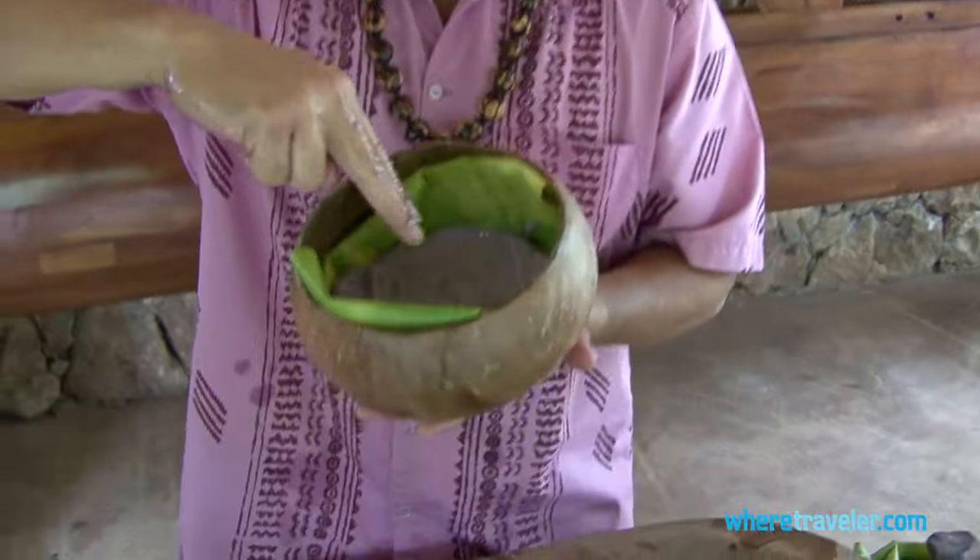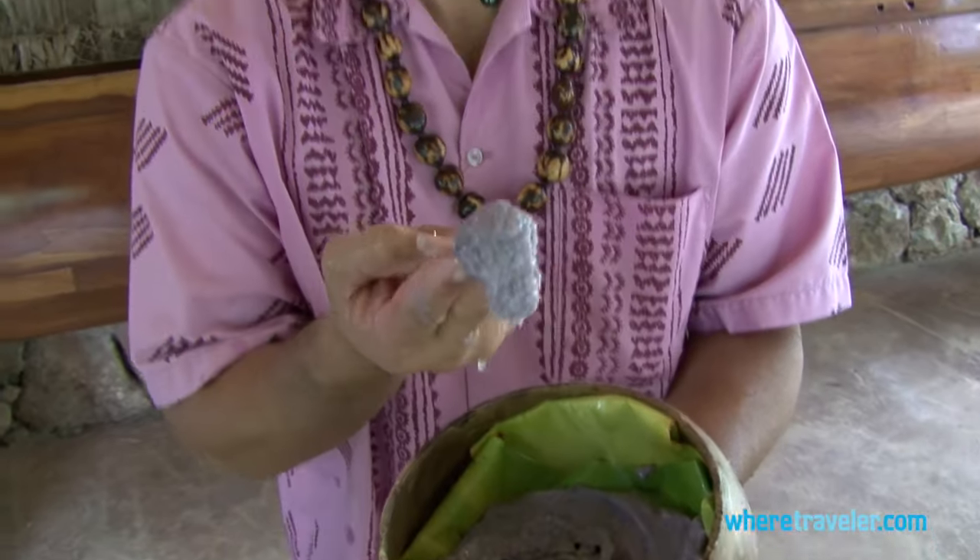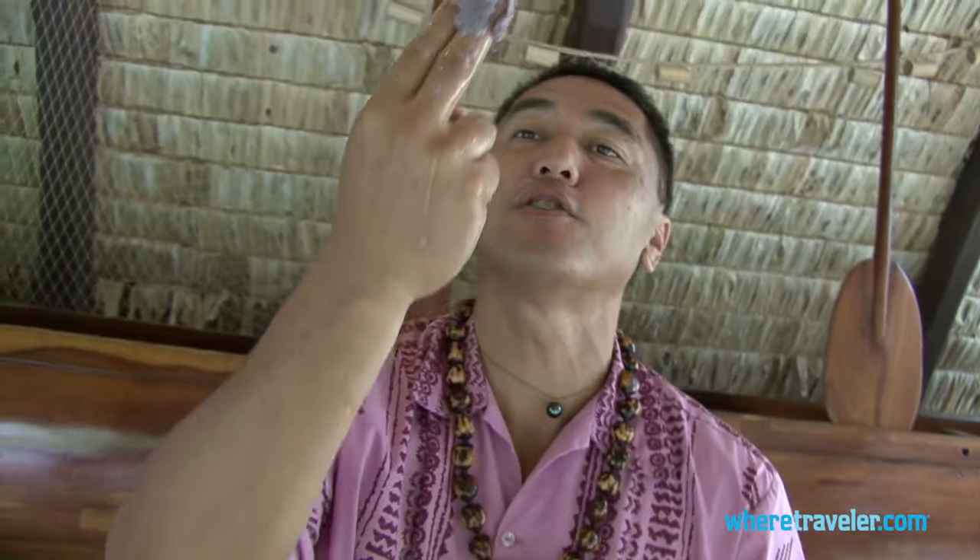This is how we eat it traditionally, and even today. You use two fingers, you take from the center of the bowl, with a twist, up, and with one motion into the mouth.